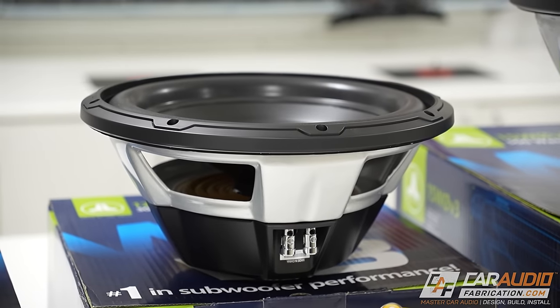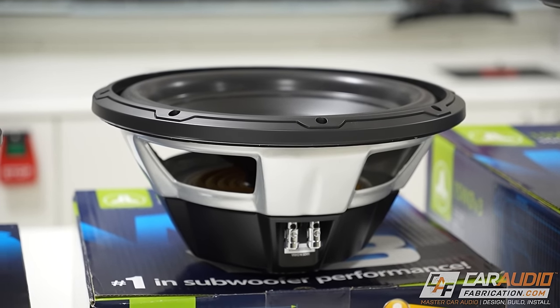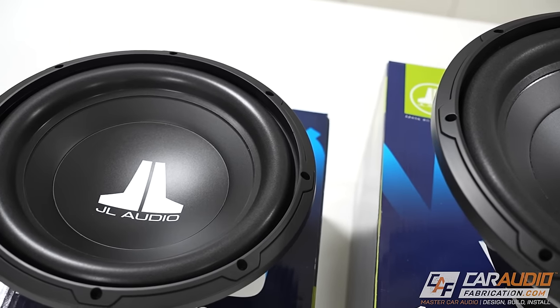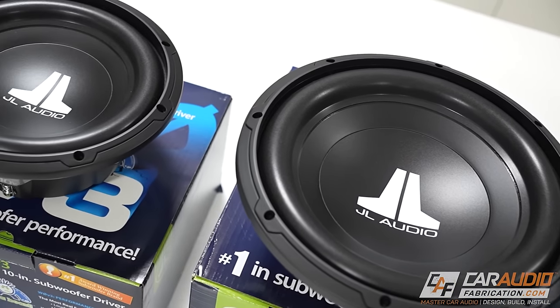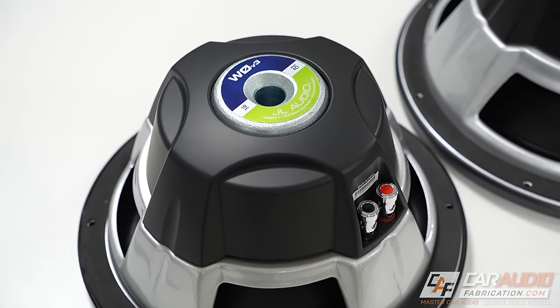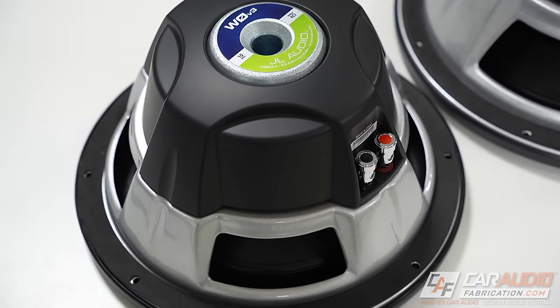If you're in the market for a high-performance subwoofer at an affordable price point, the JL Audio WZero V3 series is a solid choice for you. Not only are these subwoofers designed to be rugged and reliable, they also have many of JL Audio's core design features that help them produce the high-quality bass that JL Audio is known for.